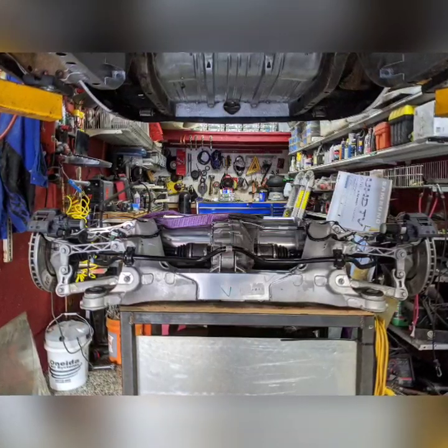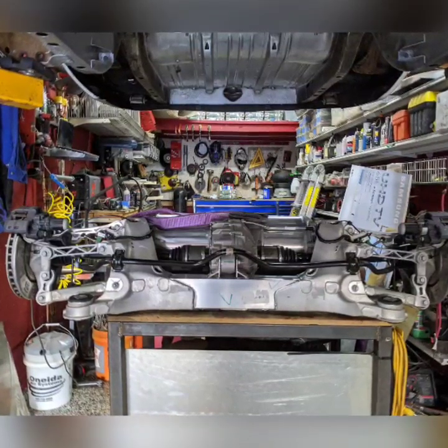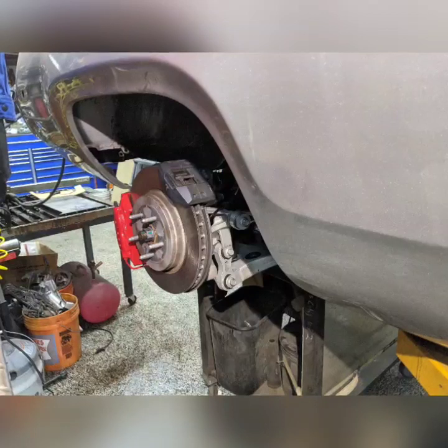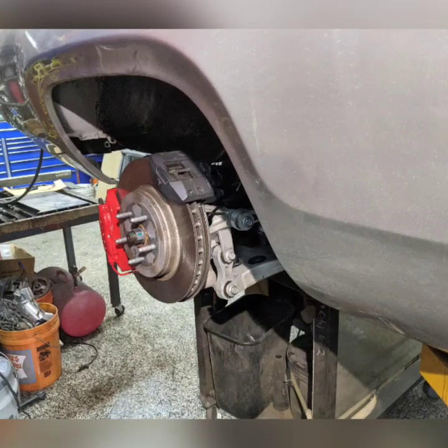I was able to lift it up off the pallet with an engine hoist and put it on my roll-around table. That way I can roll it under the car and lower the car down onto it to check the fitment. Right off the bat I was pretty excited — it looks pretty cool, though a little high for the ride height.